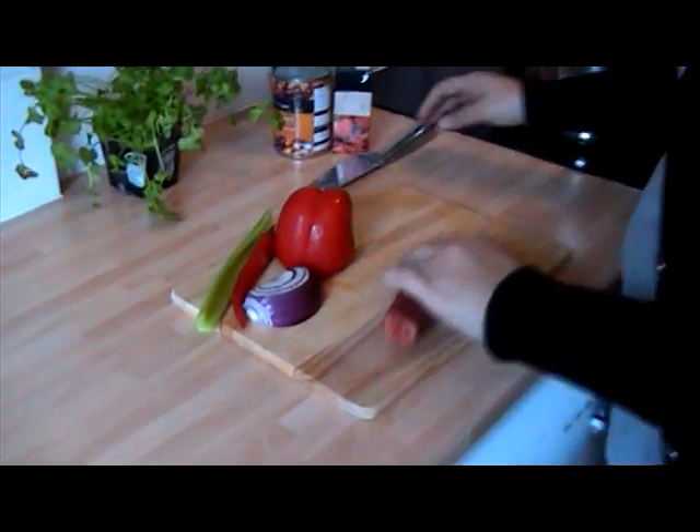Hey guys, it's Mel here again and today I'm going to share with you one of my favorite soups — it's a spicy mixed bean and chorizo soup. Let's get started. Here I've got 100 grams of chorizo.